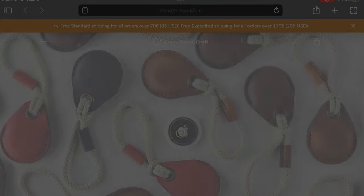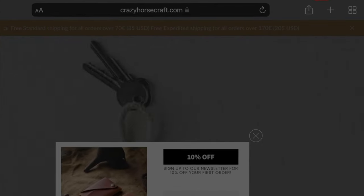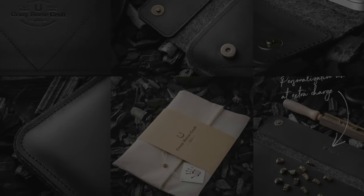I found this company called Crazy Horse Craft online, looked over some of their photos, found one or two video reviews, and it looked like a quality product. So I went ahead and pulled the trigger and ordered it.